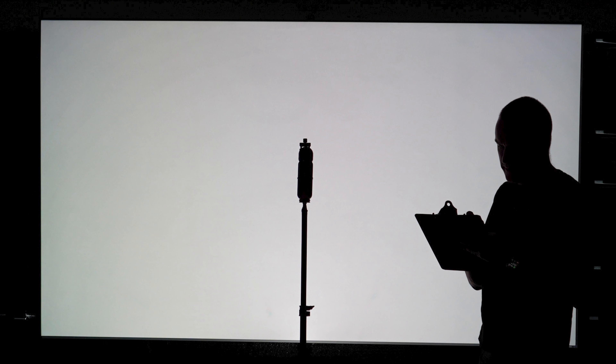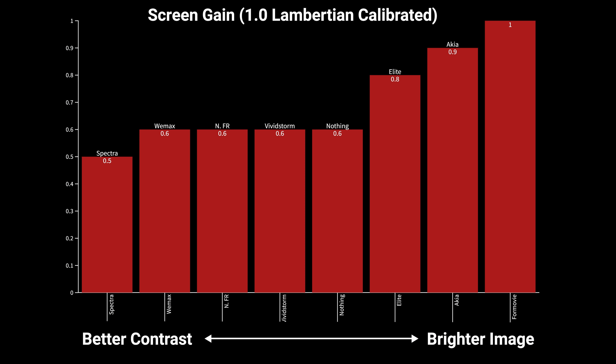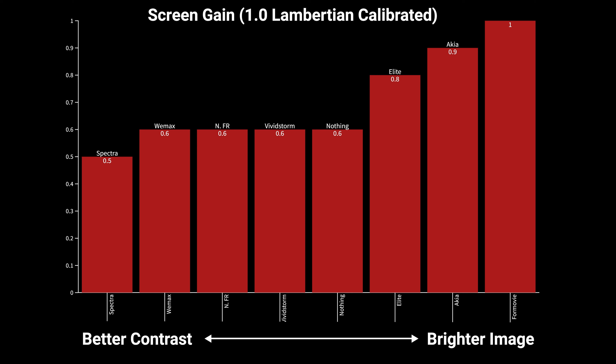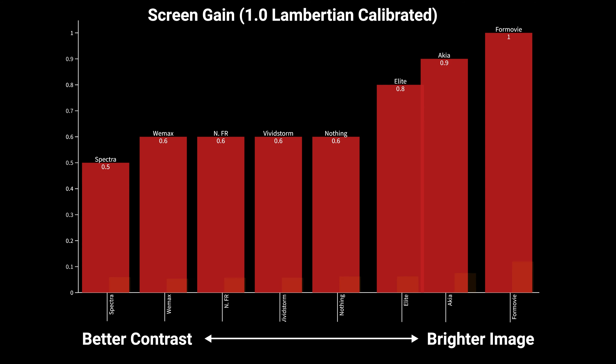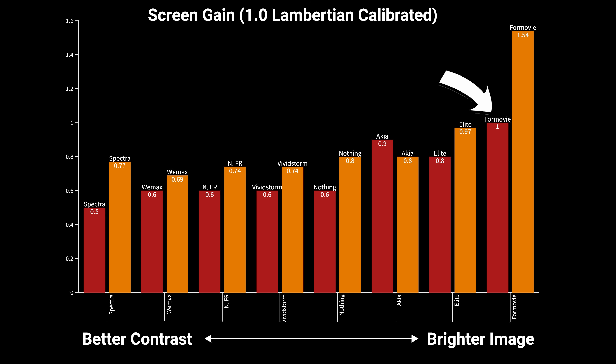For a price of $450, the least expensive screen we're testing is this 100-inch lenticular CLR screen from Wemax. A lenticular screen has a microscopic sawtooth structure with a flat light-absorbing layer on top and a reflective angled layer underneath, which results in reflection of light coming from below the screen and rejection of light coming from above it. We call these ceiling light rejection or CLR screens because they do a much better job blocking light from ceiling-mounted light sources rather than floor lamps or windows.